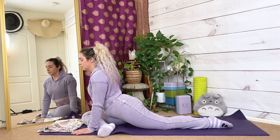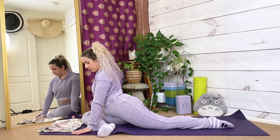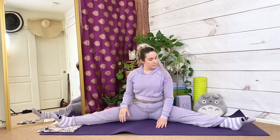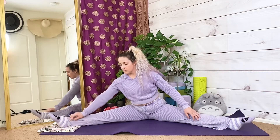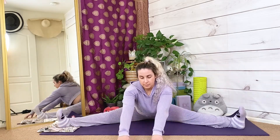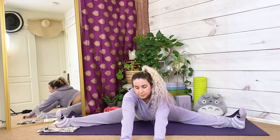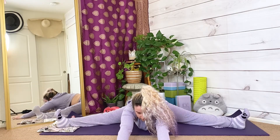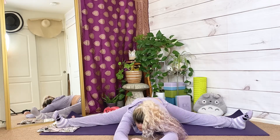Widest leg forward fold. Make your way back to center, shake out your legs for a moment, then adjust your legs as wide as they can go. Straight legs, toes and knees all pointed up towards the ceiling, shoulders over your hips. When you're ready, hinge at your hips. Inhale, reach forward with your chin and your hands. Exhale, relax your chin towards the ground. Inhale, reach forward with your chin and your hands. Exhale, relax your chest towards the ground.